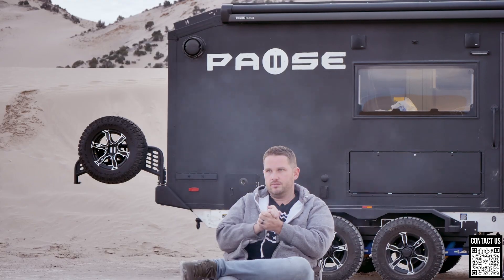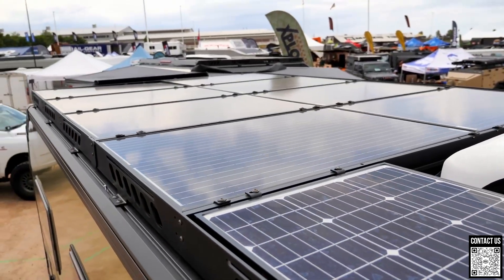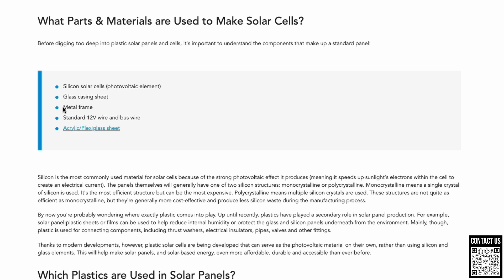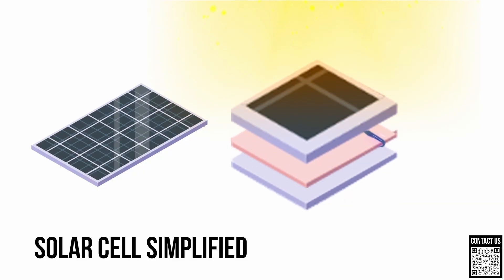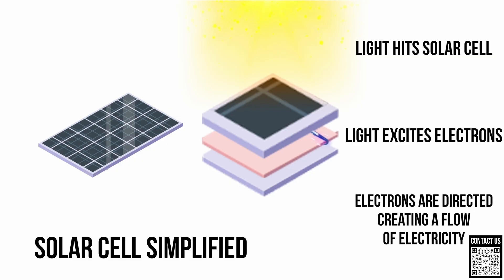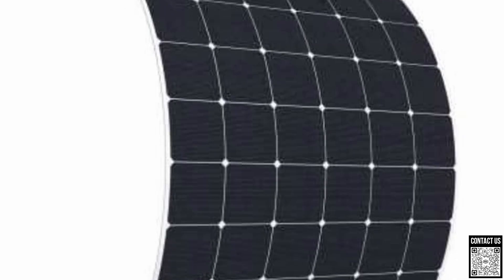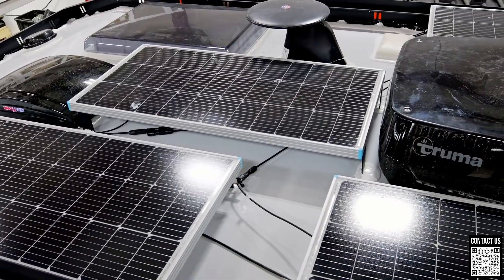So, solar — what is solar? Solar is a device that sits typically on top of the roof of your trailer. It could be glass, or it could be a plastic or rubber material with solar cells that collect energy from the sun. There are a lot of different types of panels — flexible ones, flat ones, and elevated panels. Generally, elevated glass panels are the best and most efficient panels you can buy on the market.